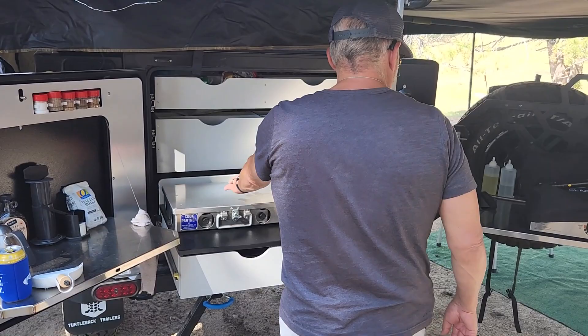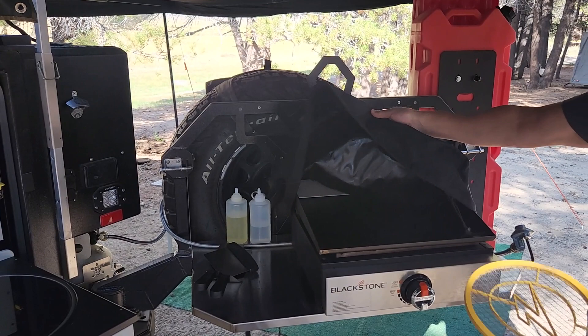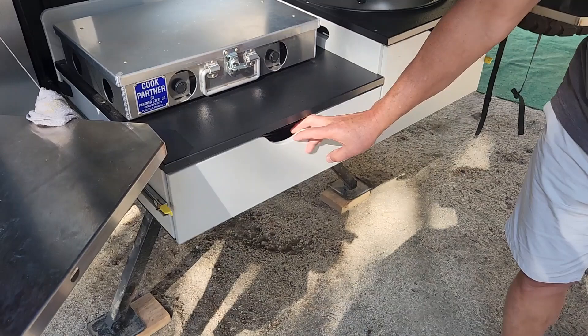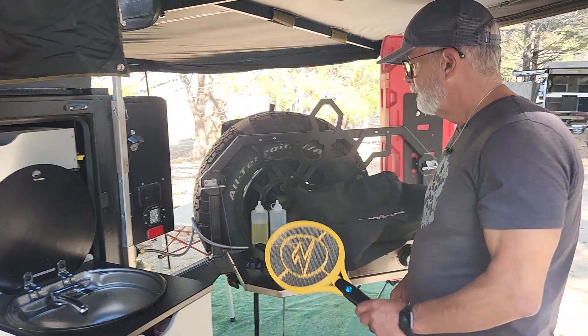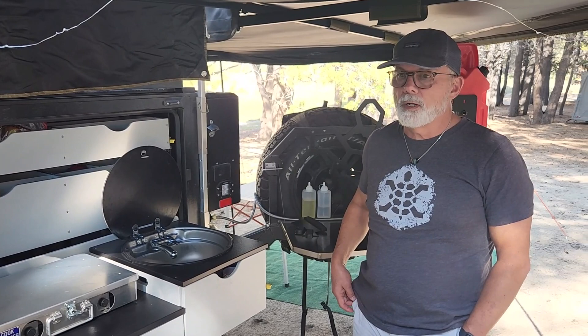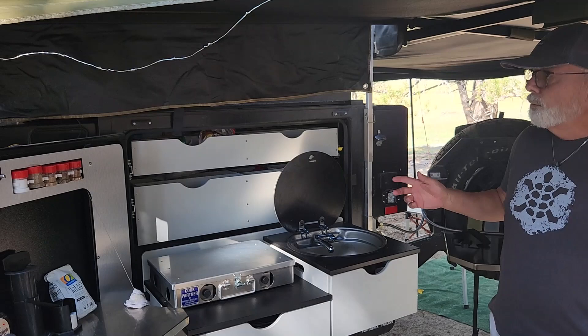I love the work area — we're always constantly tweaking our setup. One of my favorite things to cook on is my Blackstone griddle. I've also got a sink and a Cook Partner stove, with storage underneath for dishes and cups. On the trail we did yesterday, the Rubicon handled it great — I've got front and rear lockers, sway bar disconnect, and it's just a tank for traction.